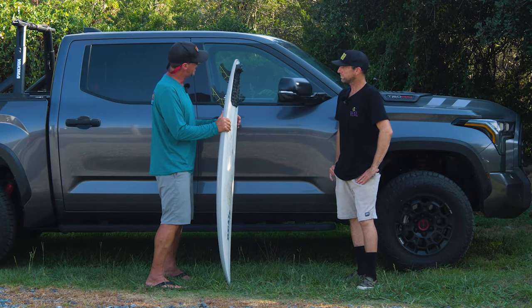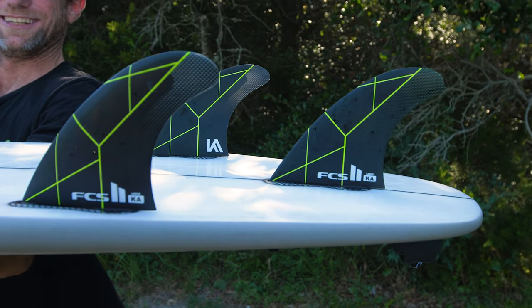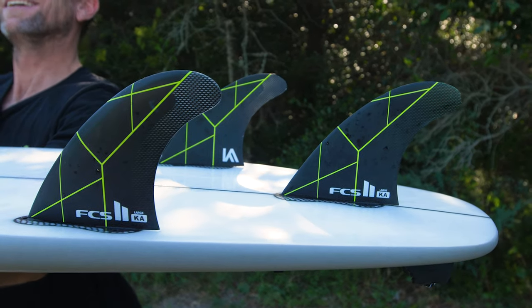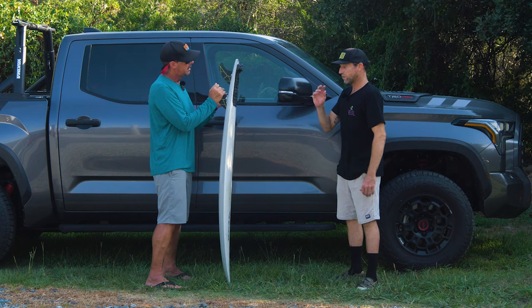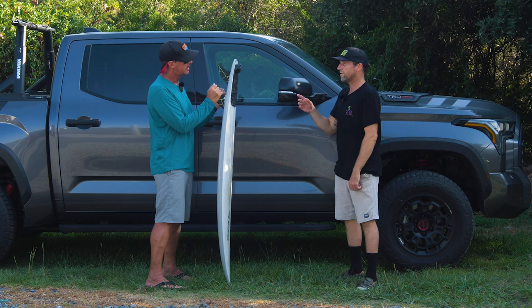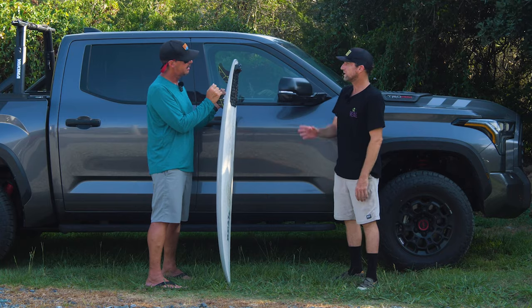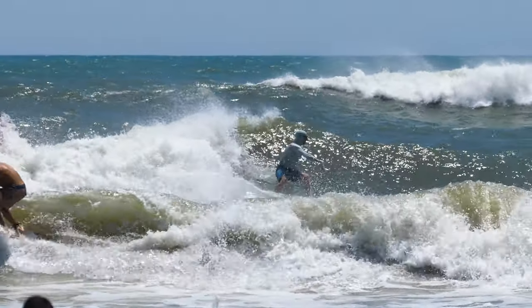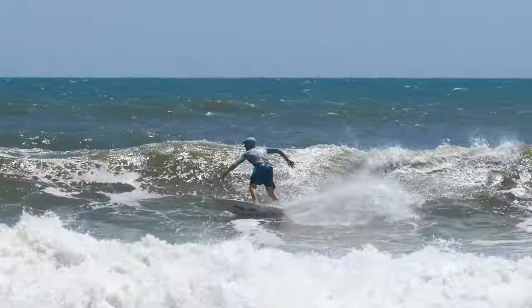Looking at the bottom of the board, you've got the FCS Chloe Andinos in here — large — at 160 pounds. Why are you riding larger fins in this thing? In my turns, sometimes I have so much speed my board just wants to skid out. Ever since I put the larges in, it just kind of holds through those turns when you have all that speed. That's why I threw the larges in — I can control my speed better.